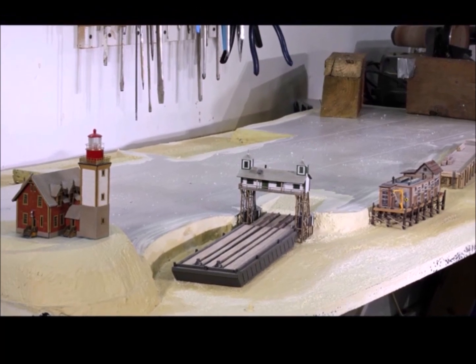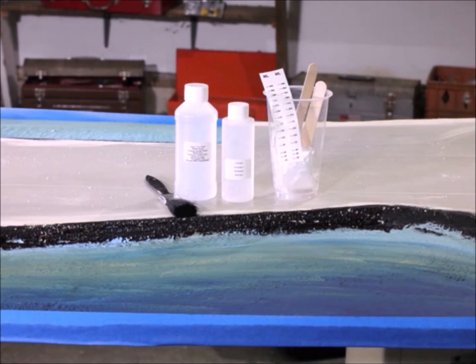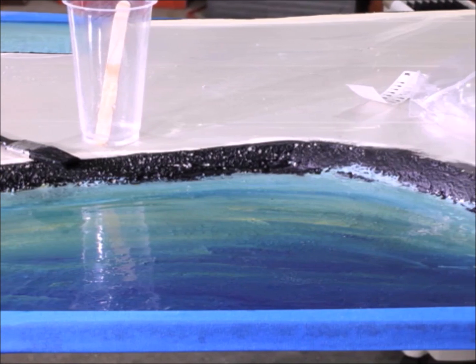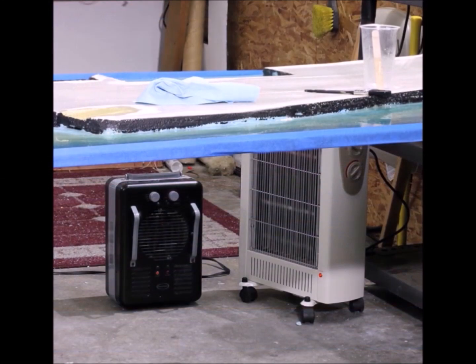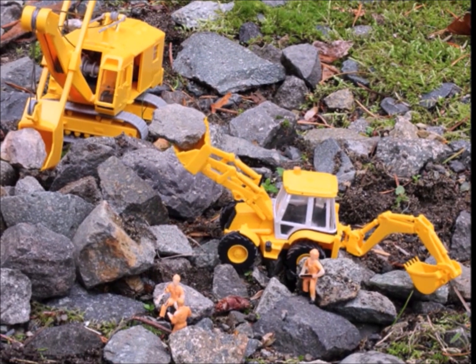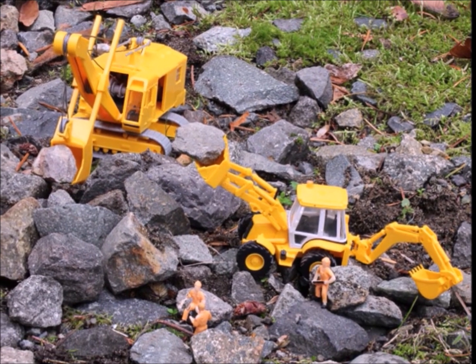The other side is starting to come together — things are fitting and it's almost starting to look like something. It's time to do the water. I painted it first, going from light colors in the shallower areas to darker colors in the deeper areas. Using the Woodland Scenics deep pour solution works really well. With the deep pour though, you have to be really careful to keep the temperature up — if it gets cold, it won't work.